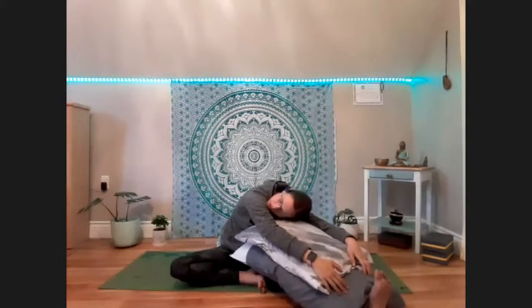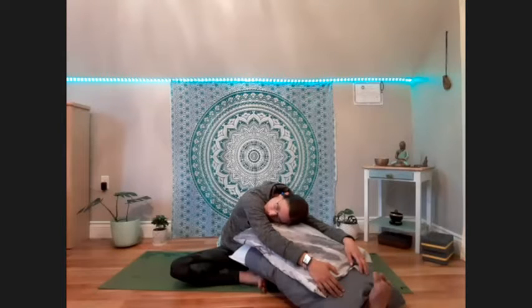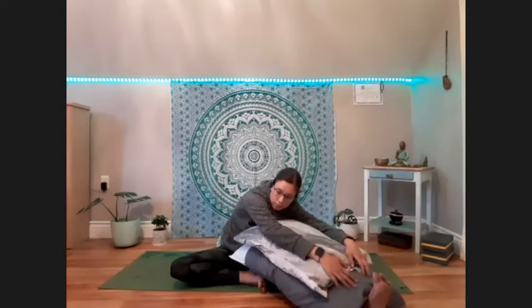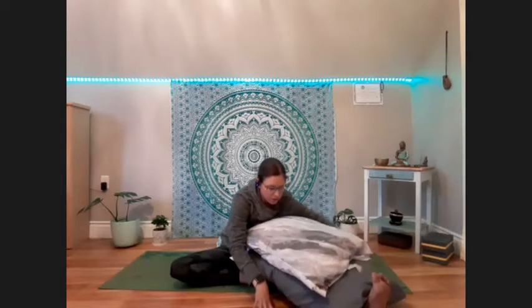You might turn the head towards the leg that's bent towards the inside. A bit of a stretch in the right hip. Nice stretch through the spine. Coming back up into our tall seat and putting the pillows aside for now.